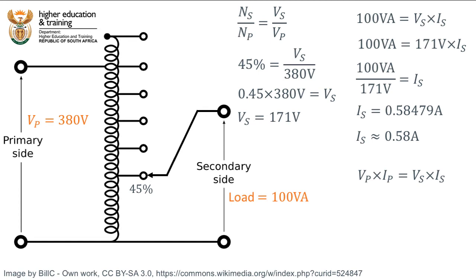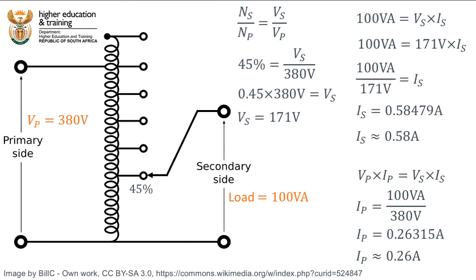In an ideal transformer, the power on the primary side is equal to the power on the secondary side. Therefore the primary current is equal to the total power of 100VA divided by the primary voltage of 380V, giving a primary current of approximately 0.26A.